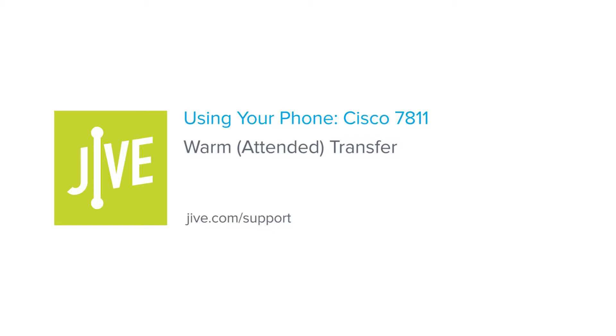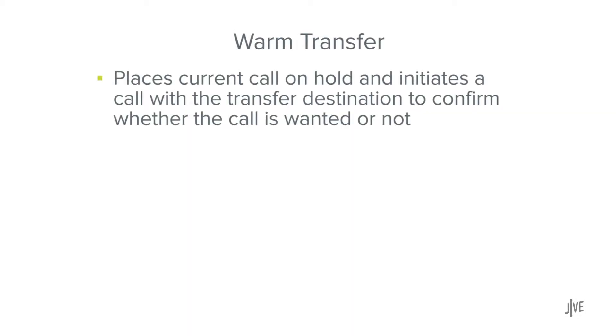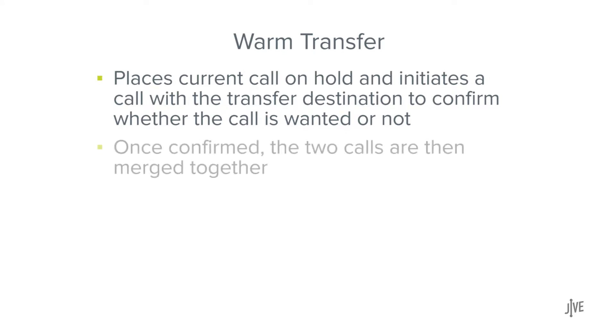In this video, you will learn how to perform a warm or attended transfer on a Cisco 7811 phone. A warm transfer places the current call on hold and initiates a call with the transfer destination to confirm whether the call is wanted or not. Once confirmed, the two calls are then merged.